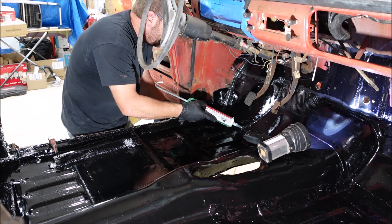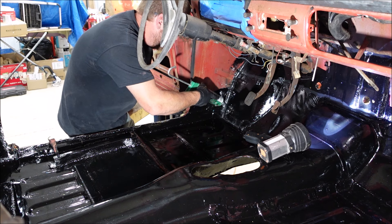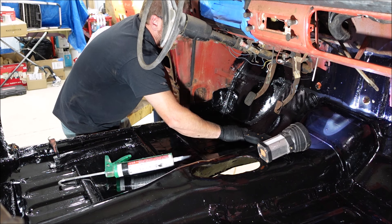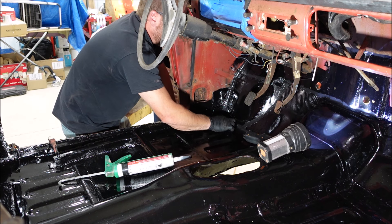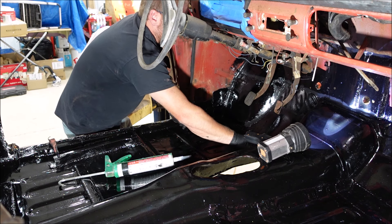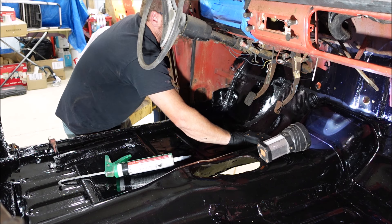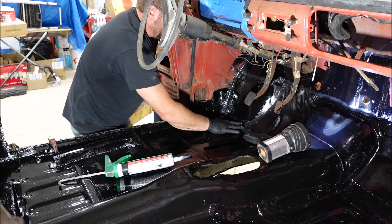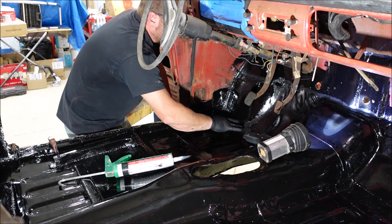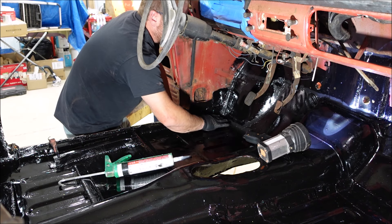Don't have to worry about making it pretty, just get it on here and that's what I'm gonna do. I think I'm just gonna go over the top of all these welds just to make sure. When I painted it there were only like one or two little tiny pinholes where I welded this whole floor. It won't hurt to seal all these welds just to make sure we don't have any water intrusion.